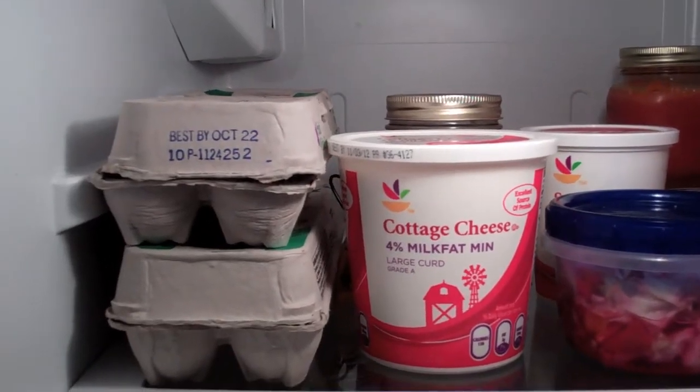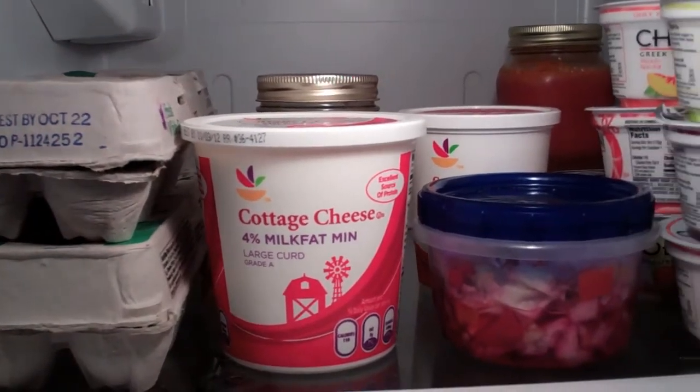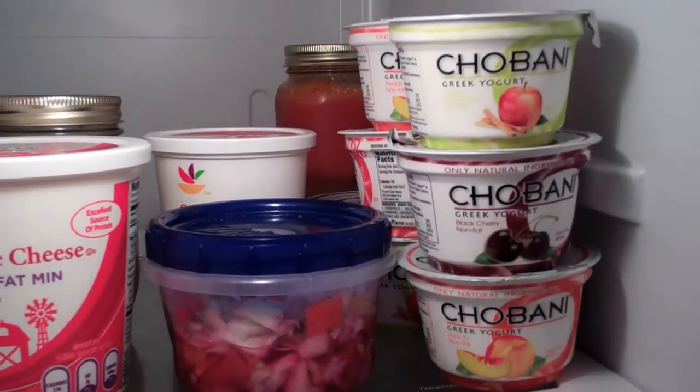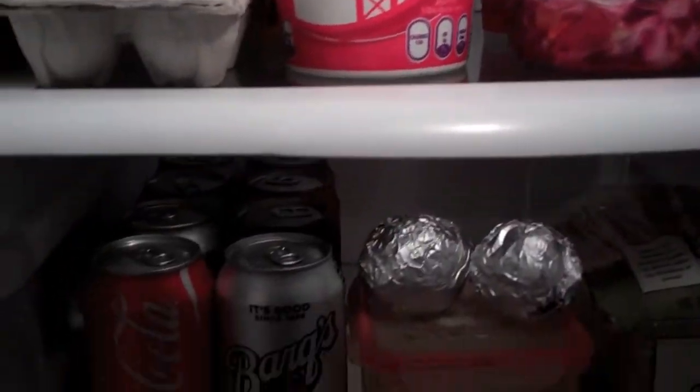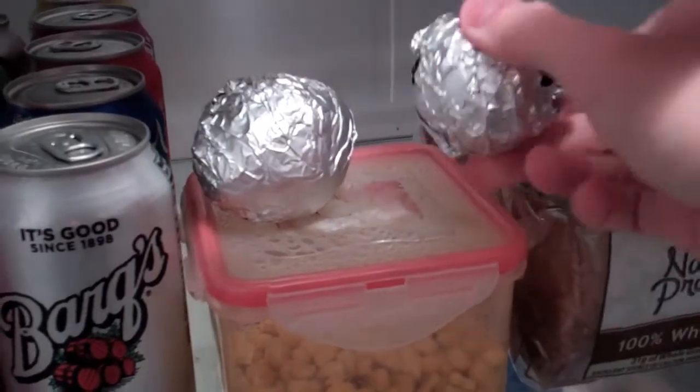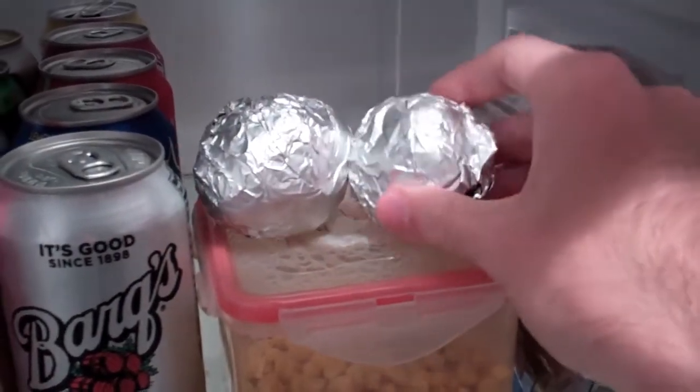Alright, let's see what we got in here. Not looking good. Could have eggs, cottage cheese, slaw, yogurt, soda — that's always good. Score! Potatoes, I'm not sure if I want to have that.